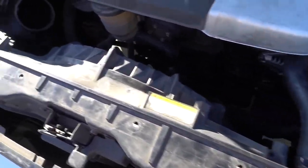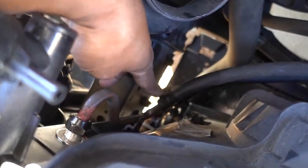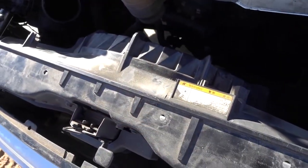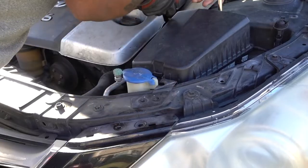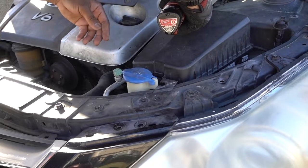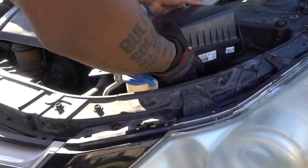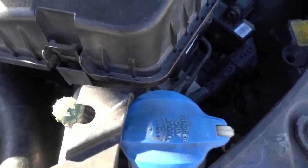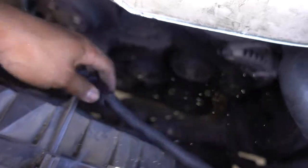Once you do that, remove this clamp and disconnect the two hoses. This radiator has an engine oil cooler right here — you have to remove these two clamps, that one there and that one on the bottom, so you can pull out the hoses and set them to the side. Press on the clip on this side so you can pull the cable out. Once you disconnect the cable, just pull it out — that's for the fan.